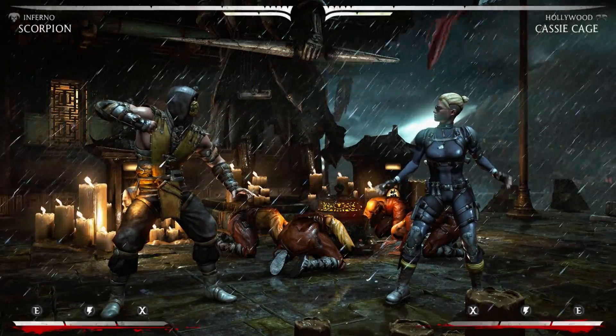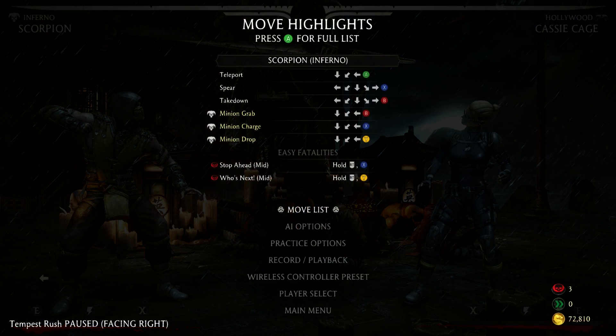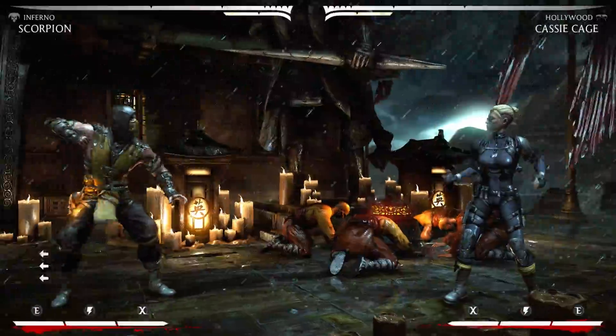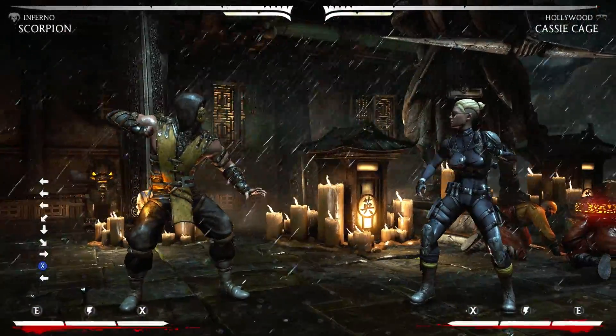Alright, so I've re-hooked in my keyboard and I'm still using the controller, and as you can see the buttons have saved. So I still have my Street Fighter-like controls, which is great because I like to switch my controls. Shout out to the PC Master Race.